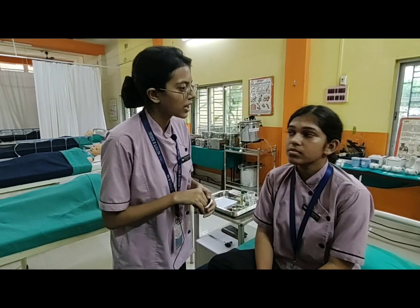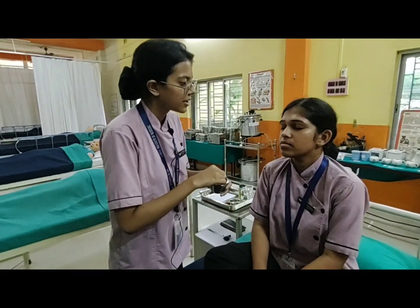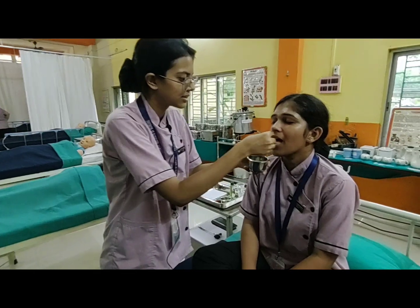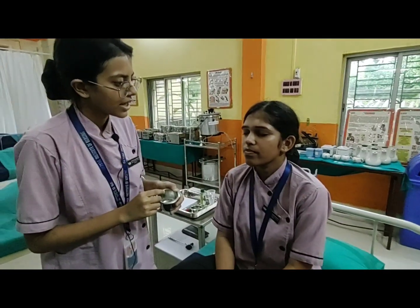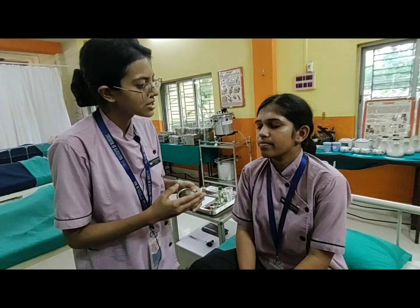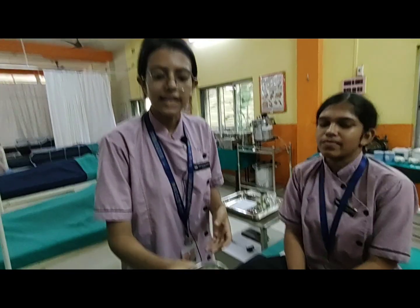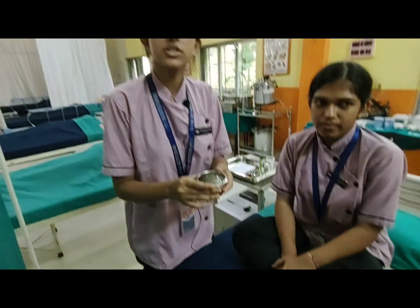Now we are going to assess the taste of the patient. Close your eyes. Here is the sugar and this is sweet. You can use salt also.